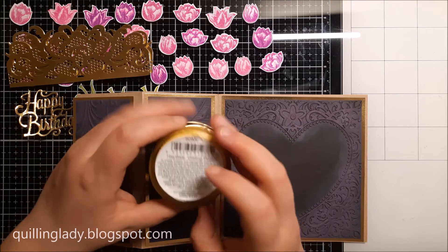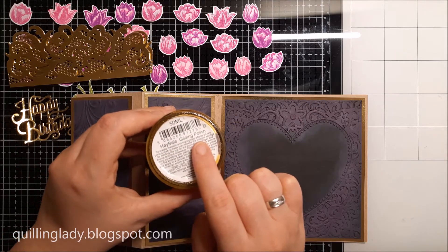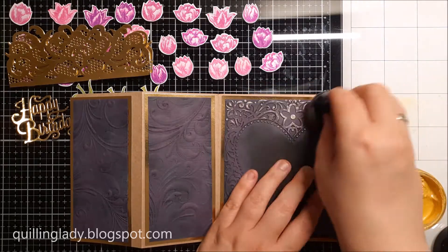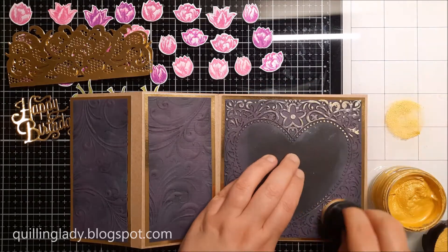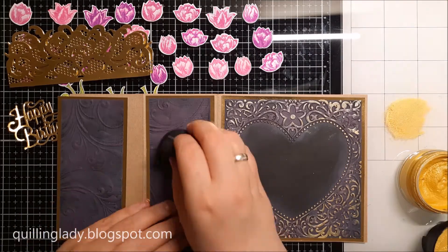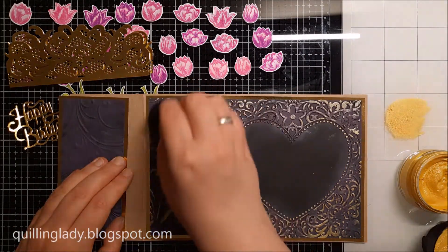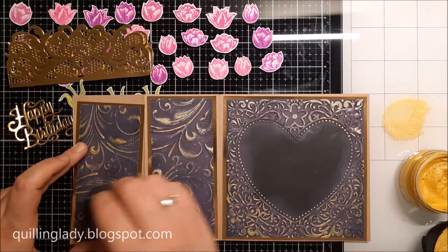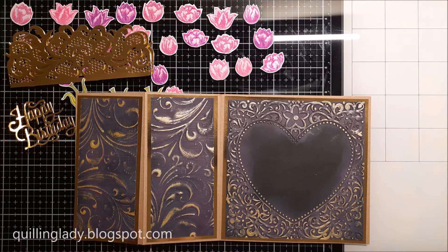Before that I'm going to use metallic gilding polish by Cosmic Shimmer called Hay Bale. As you can see it has a very nice sponge and I'm applying the color very gently on top. This way you have even more dimension on your card. Have you ever used that technique in your card making?